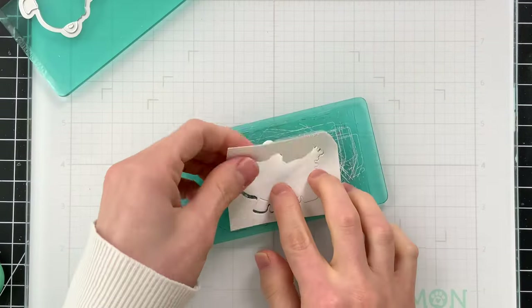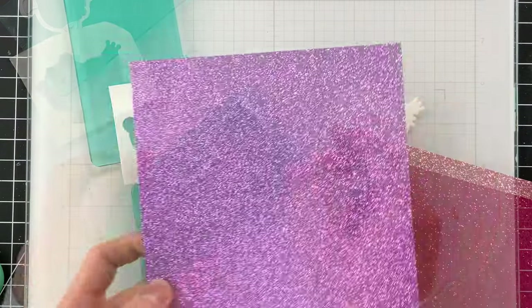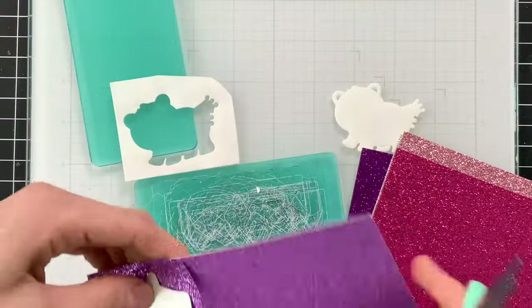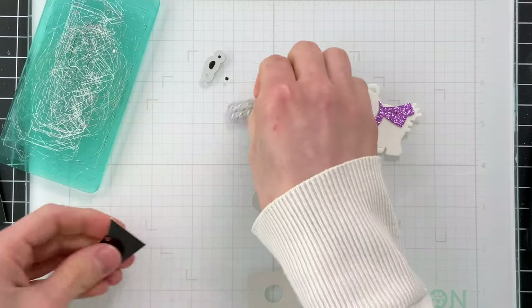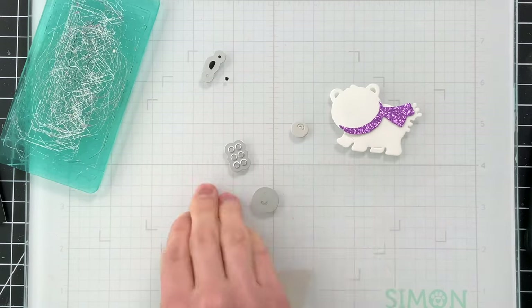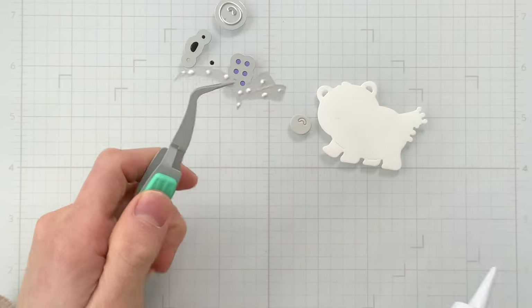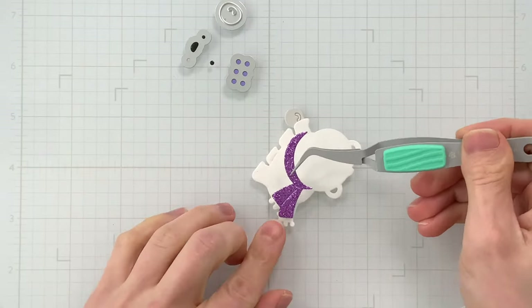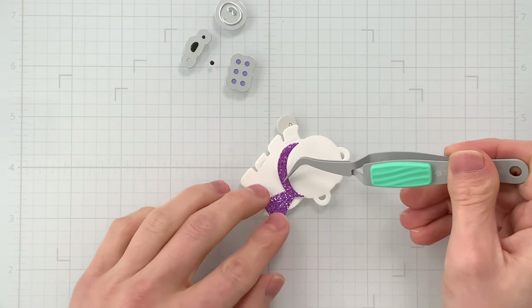I'm going to make not only a polar bear, which I'm die cutting the body of right now, but also a penguin. I'm also die cutting other accessory pieces that work with this polar bear, including his scarf from some glitter paper. I die cut his eyes and nose from black glossy cardstock from our Simon Says Stamp collection. I also used fog cardstock as well, and I did add a few little dots of colored cardstock to match with my scarf.